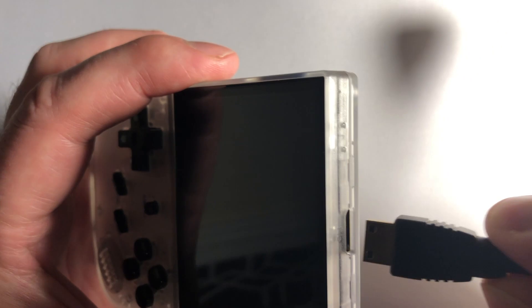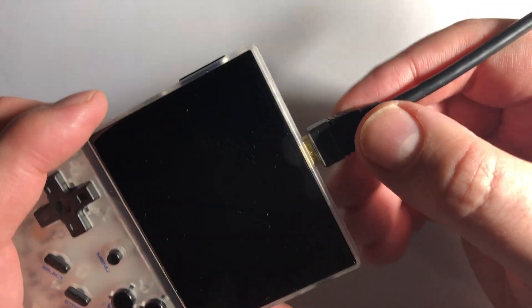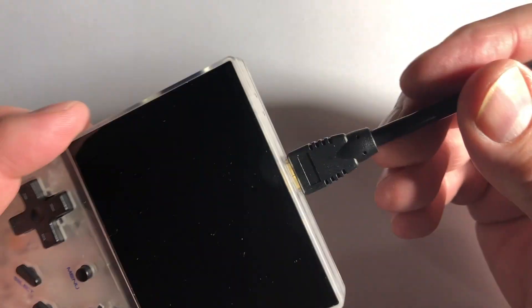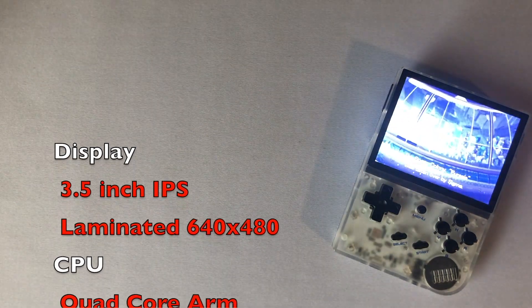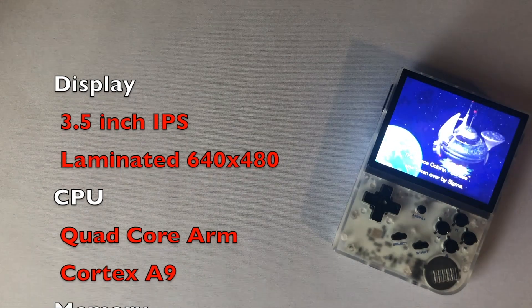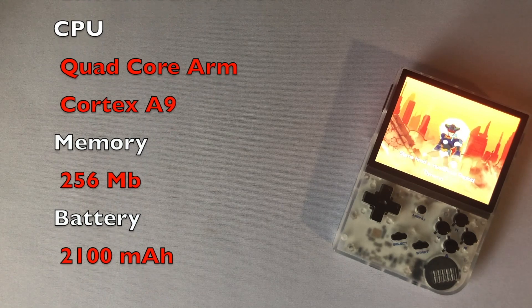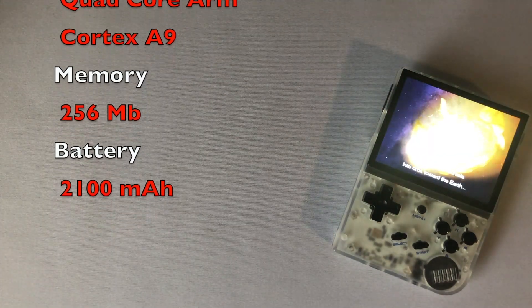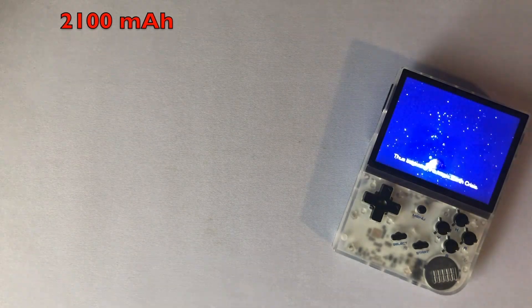On the top is a Mini HDMI port to connect to your TV, if you happen to have the cable. Since this unit doesn't have Bluetooth capability, you're most likely going to be stuck using the device controls instead of your favorite controller. Stats for the RG35XX include a 3.5-inch IPS laminated display at 640x480, a quad-core ARM Cortex A9 CPU, 256MB of RAM, and a 2100mAh battery that lasts about 4 hours. Each specification seems slightly better than the MiU Mini, which is what I was hoping to see.